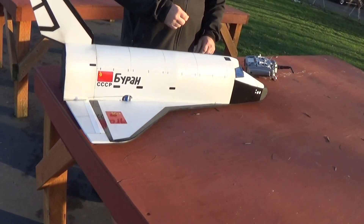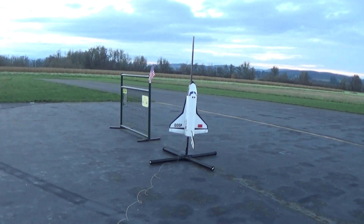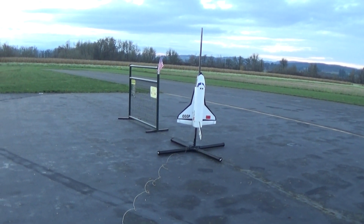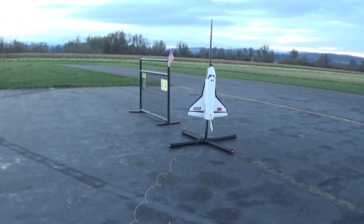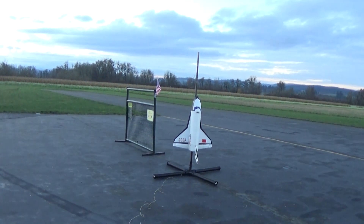I'm going to fly it today on E-15 motors. Russian Shuttle Biron taking off for suborbital mission. Five, four, three, two, one.